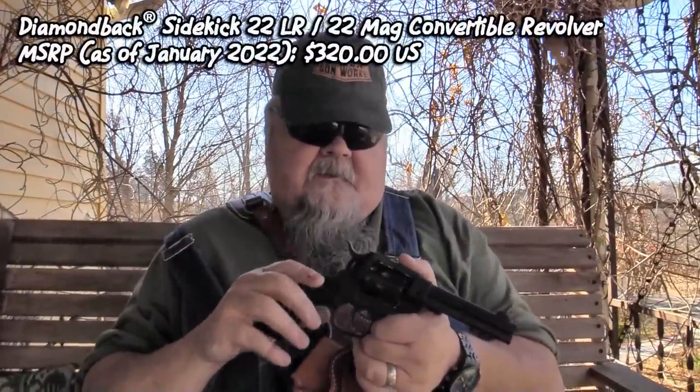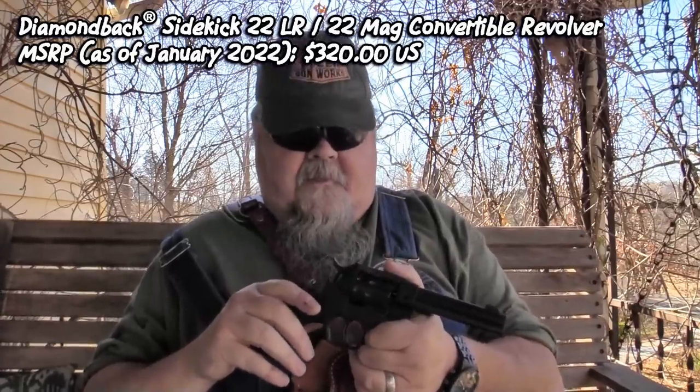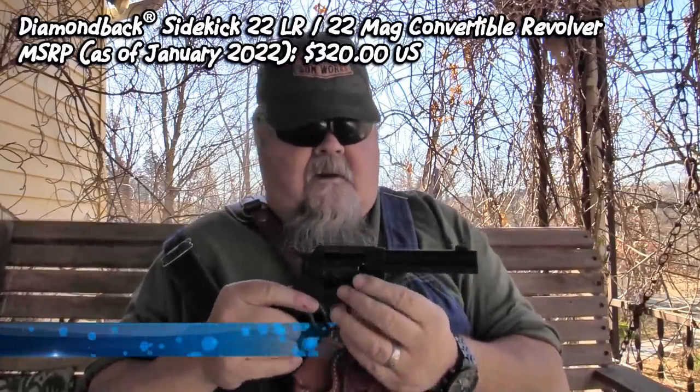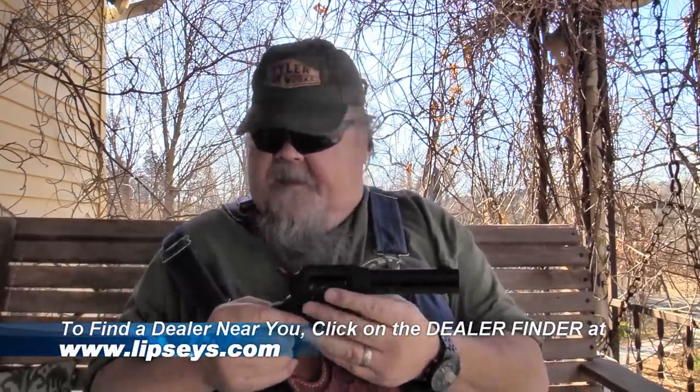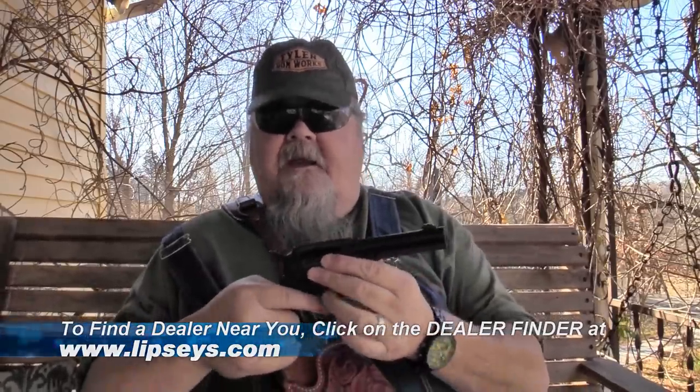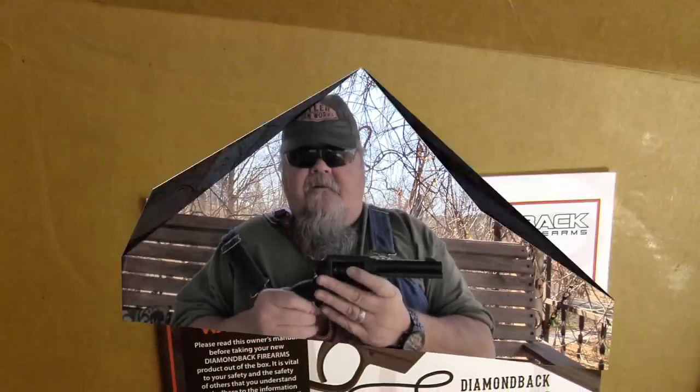The MSRP of the Diamondback Sidekick as of this date is only $320 US, and that is quite a value for what you get. You get a quality-made, USA-made gun like nothing else on the market today — looks like a single action, is a double action, comes with both the 22 long rifle and 22 magnum cylinders. It's versatile, accurate, shoots wonderfully, and it's a whole lot of gun for 320 dollars.